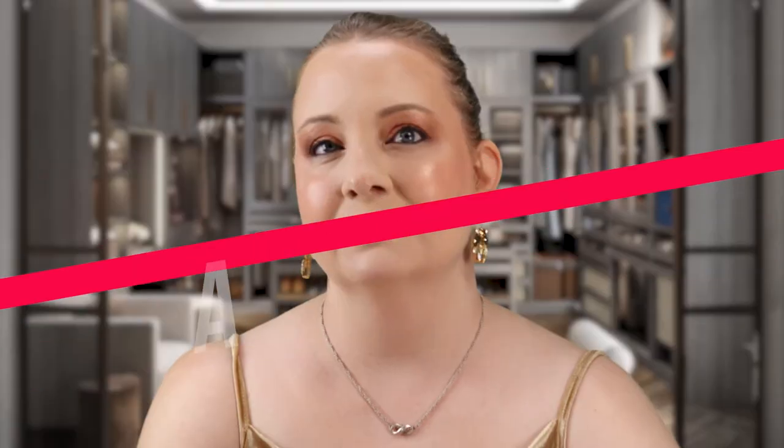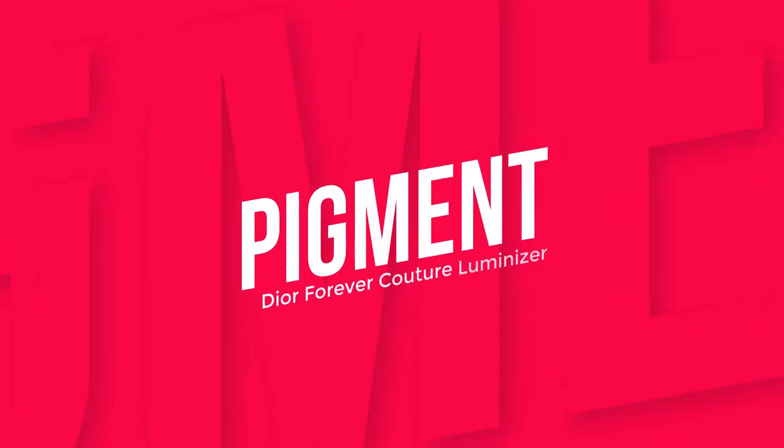Time to score this product. Starting with application — this went on buttery, smooth, silky. It's just phenomenal. I'm gonna give this a 10 out of 10. Up next, pigment. Some highlighters I use and you can't see it on camera, but this one you can, and it is just phenomenal. So I'm going to give it a 10 out of 10.